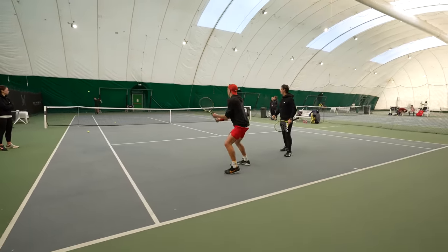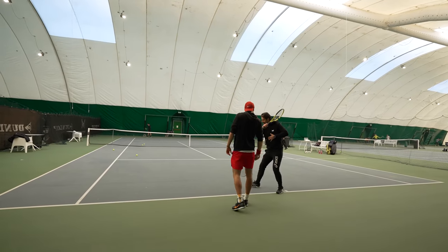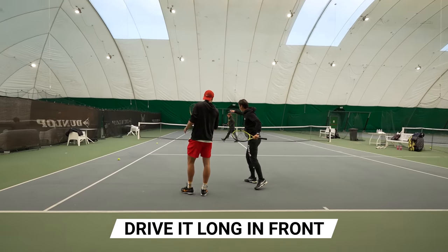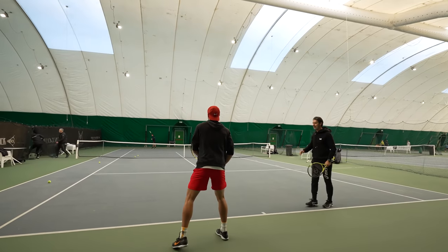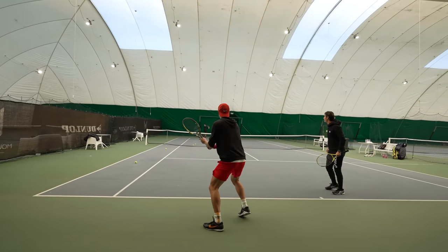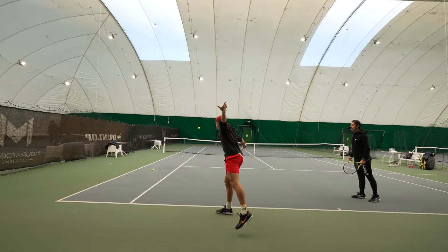Yes, that's great! Feel that you're driving it long — but not long on the side, long in the direction. Keep the ball longer. Very good! We go step by step but it's great. Yes, amazing!